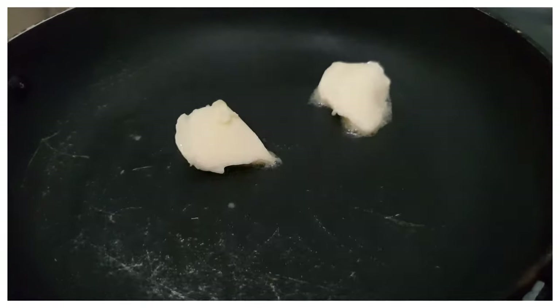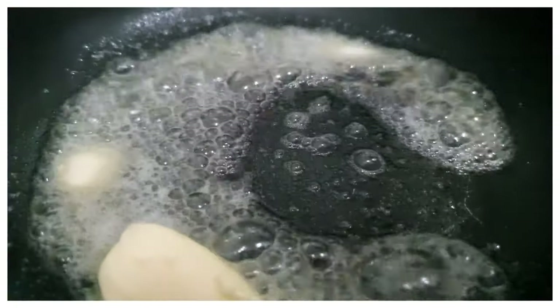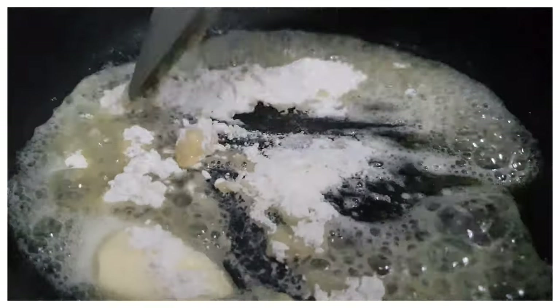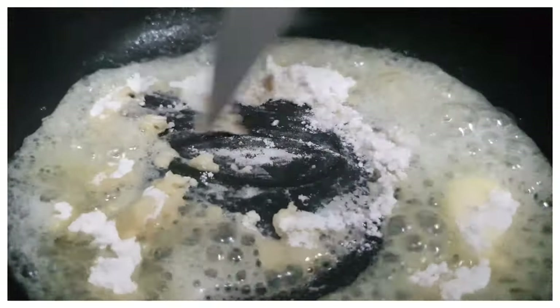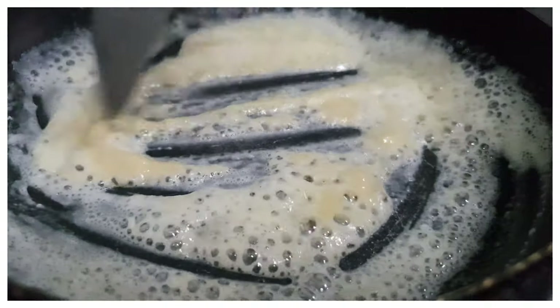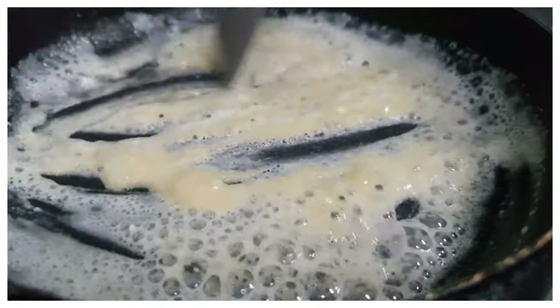In a pan, we're going to add in our butter and let it melt. Once the butter is melted, we are going to add in our flour and mix it nicely until the texture is smooth and fine.